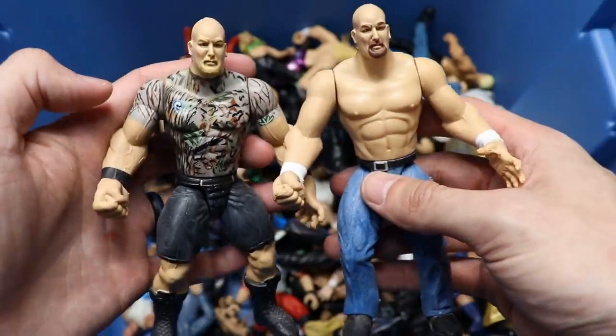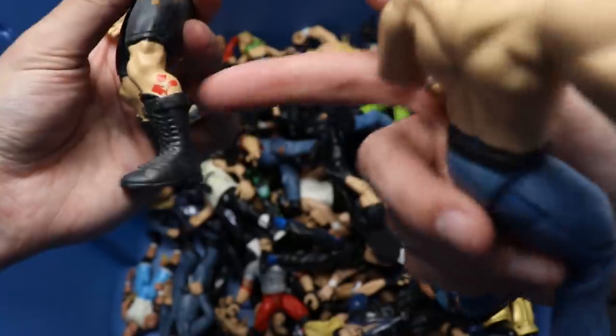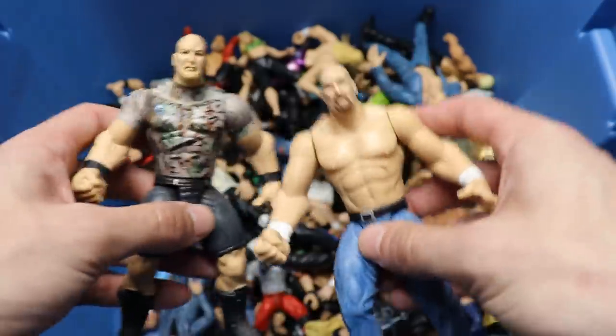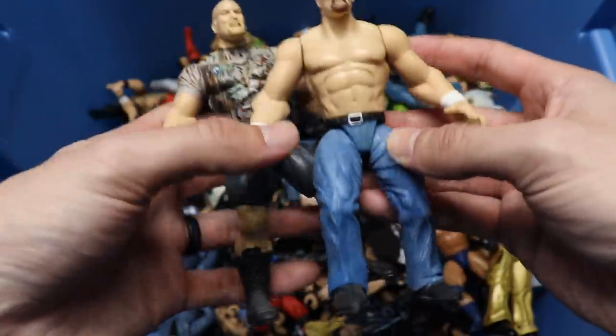We also have a couple more Bone Crunchers - a couple Stone Cold Steve Austins. You got the camo shirt with a little skull decal, nothing on the back of course, and a tattoo down here. I would love to see Mattel make a black shorts Austin - that's something we haven't seen from them. We also have a jeans version of Austin with a pretty decent little head sculpt.